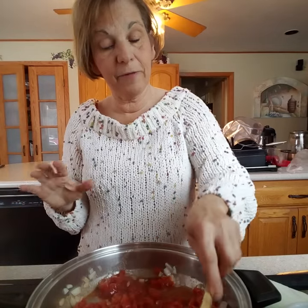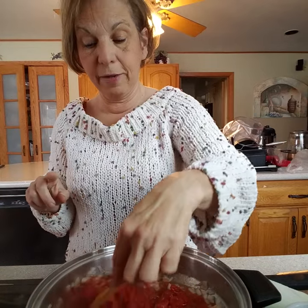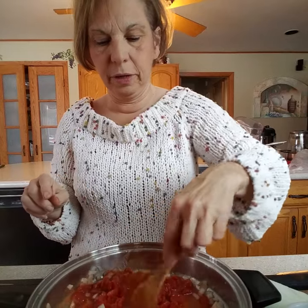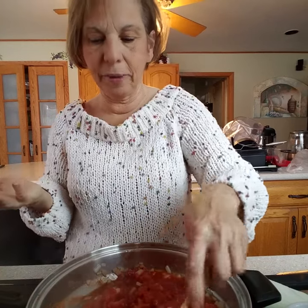I wasn't able to find them at the store today, but if I can find them, I prefer to buy my tomatoes in a carton, you know, like the way broth comes in. I think they have a better flavor. It could just be me, but I think they have a better flavor.